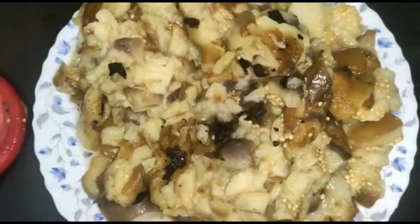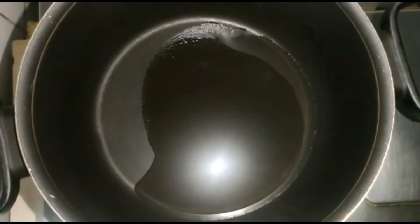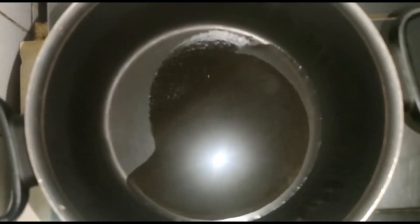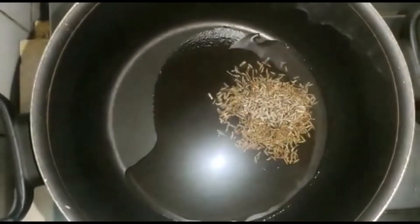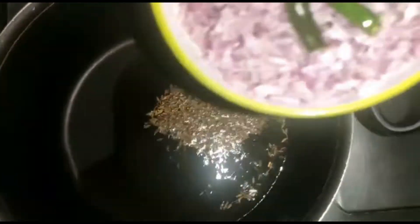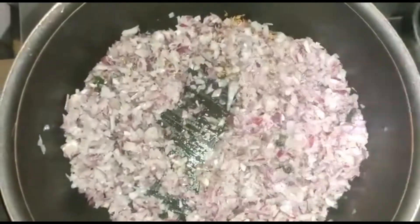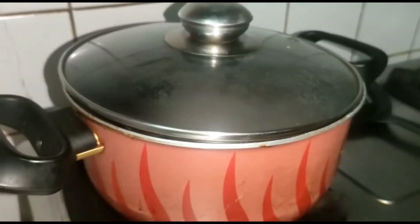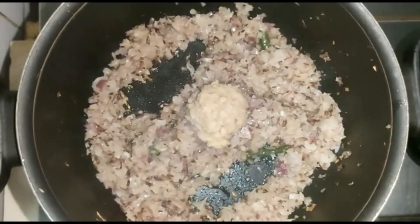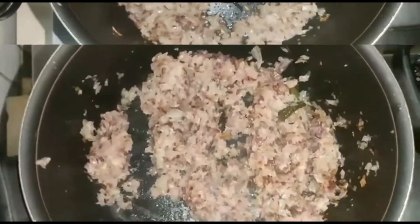The next step is to take a pan and add two tablespoons of oil. Then add one tablespoon of cumin seeds. After two minutes, add the chopped onions and chili and mix well. Close the lid for about two minutes, then add two tablespoons of ginger garlic paste and mix.